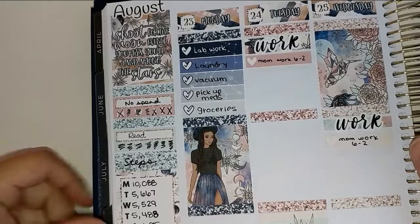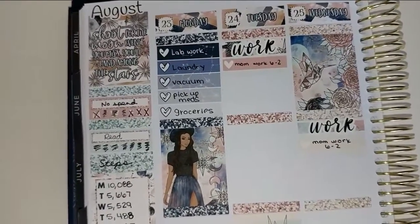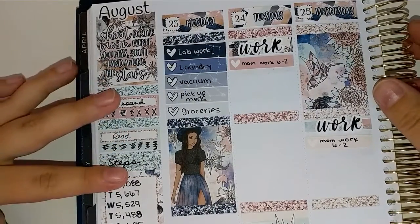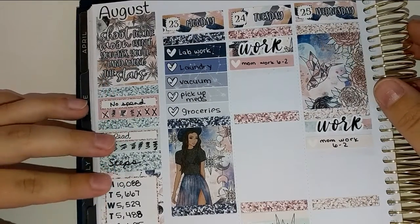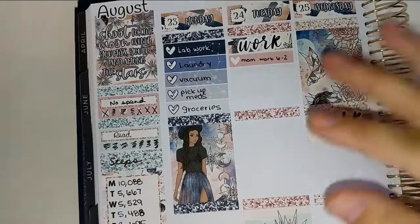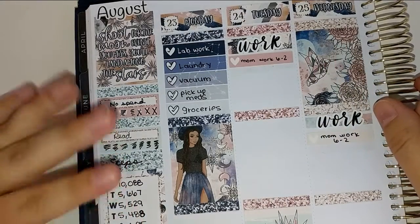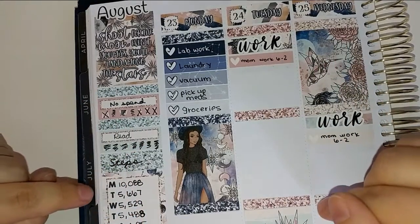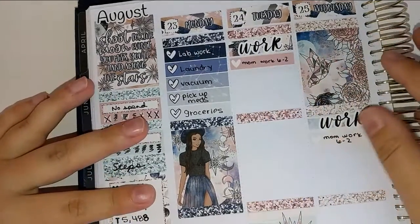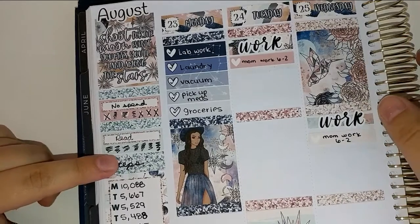Alright guys, we are back. It is currently Sunday afternoon and I really don't know what's going on for the rest of the day. So I'm just going to lay down the rest of this spread and then once I figure out what's going on I'll fill in the rest of the planner. Things look quite a bit different than they did the last time I saw you, when I laid down the base. Let's go ahead and just jump right into this.